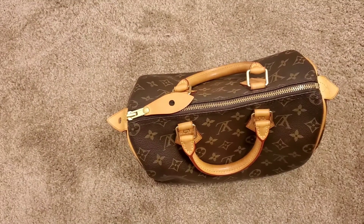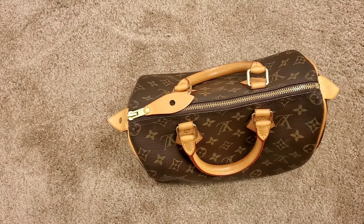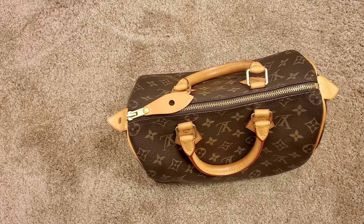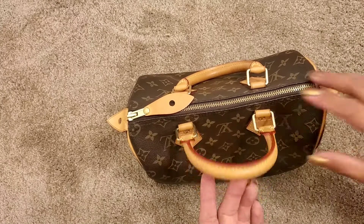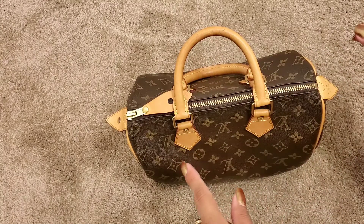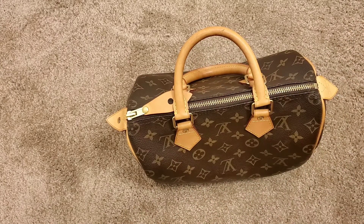I only take her out when it's a nice sunny day — when I know there's no rain, or no chance of any rain. They even tell you at Louis Vuitton, when you first get a bag with new Vachetta, to not wear lotion. Whenever I wear her I put my lotion on, then wash my hands to make sure I don't have any lotion on.